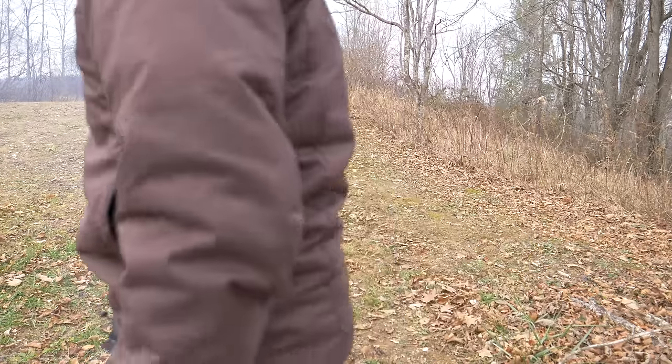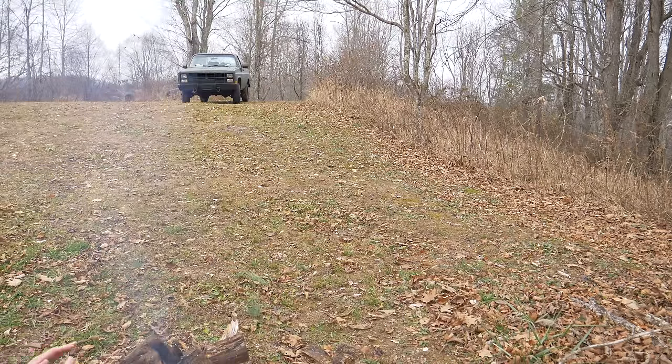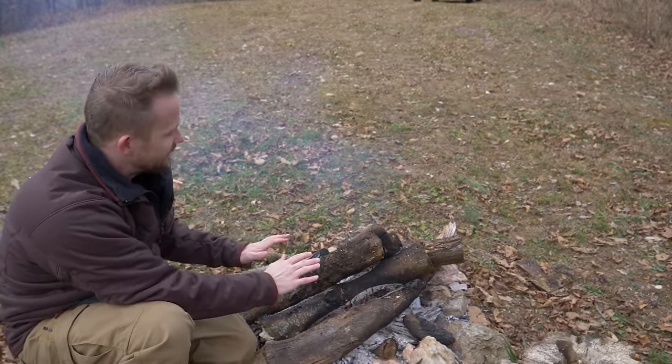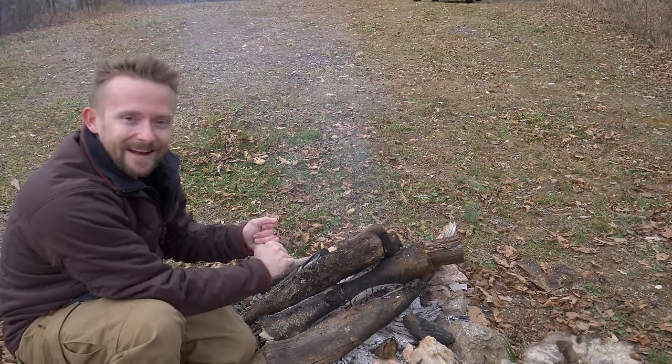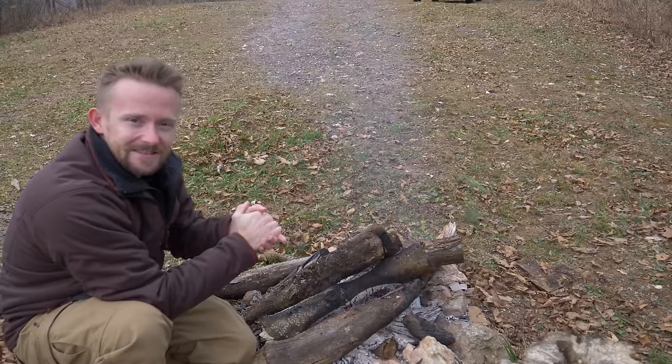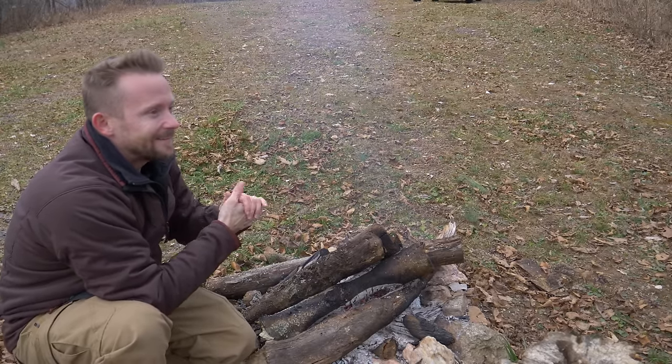Get me next to this fire, man — that feels so good. I've had this fire going for roughly five hours now, as I've been out here testing out products and shooting videos. Tell you what, I love this time of year.